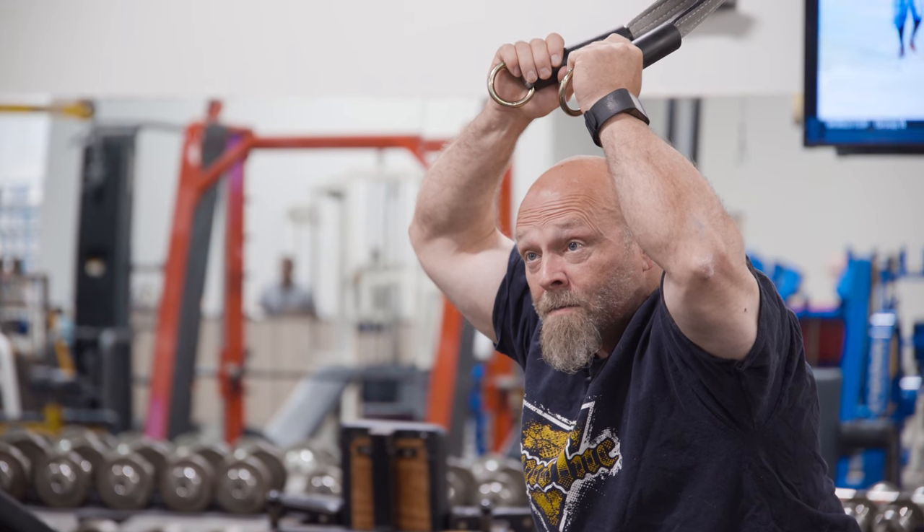Leave me alone, Dale! I'm training! I see we've disturbed him. We better move on.